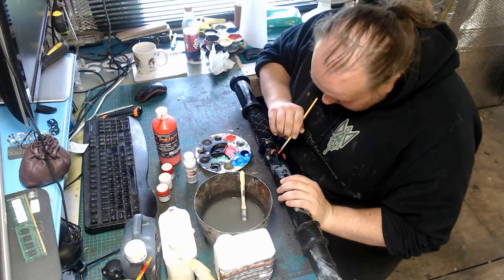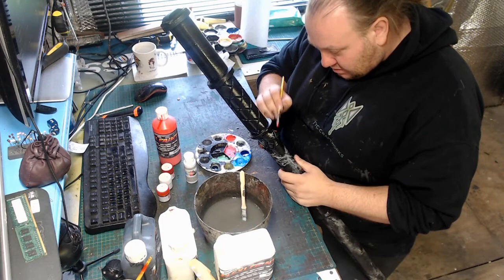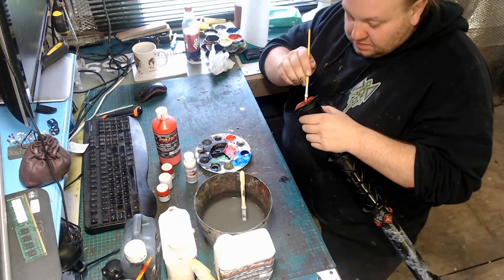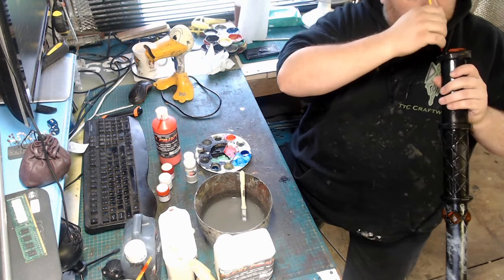Next it's on to the gems. For the gems, the first part we're going to do is use a flexi paint red and just give all our gems a nice thin base coat. With the base coat complete, we then move on to the second stage — still with just the flexi paint red — and we start adding our gem effect. If you need to know how to do this, I do have a video on how to paint gems on my channel.